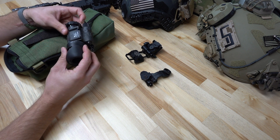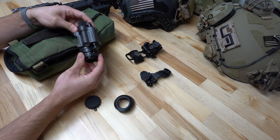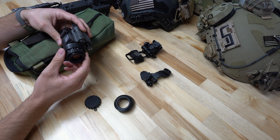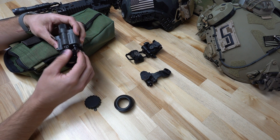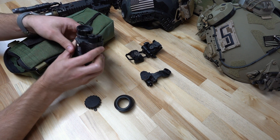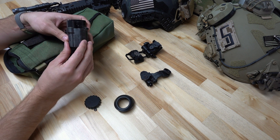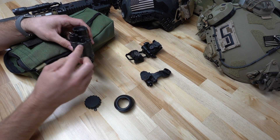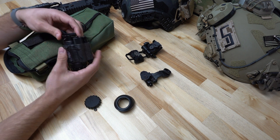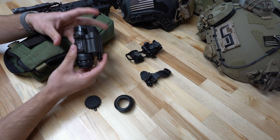Starting with the unit itself, it ships with an eye cup and a daylight filter. This is a standard mil-spec PVS-14 configuration. You have your adjustable ocular lens, which is adjusted to the prescription of your eye. It is a polymer mil-spec housing. You've got your on/off switch in the rear, which also controls your onboard illuminator. They are powered by a single AA battery — we always recommend lithium batteries, not alkaline. You have a manual gain adjustment, which lets you manually adjust the brightness of the image you're seeing in your tube. And you've got your objective lens, which is your standard PVS-14 objective lens used to focus your distance adjustment.